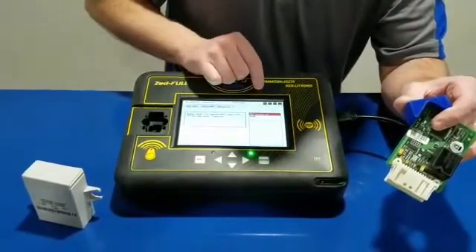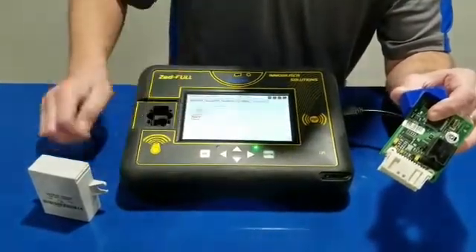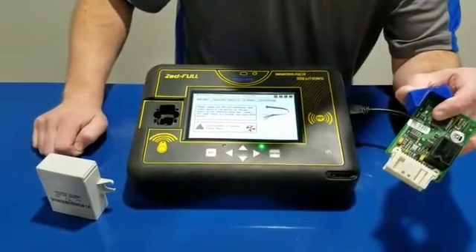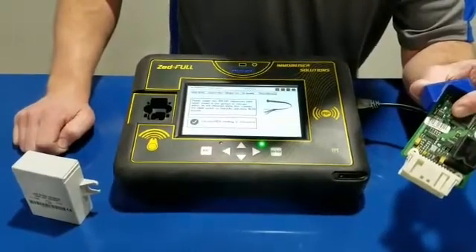Select our mask, which in this case is a 3L40K. Hit continue. Hit read in circuit. Read.